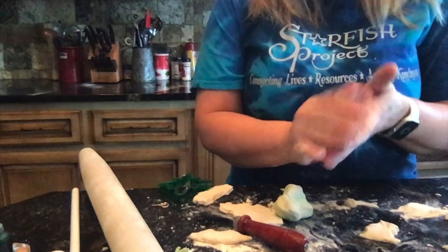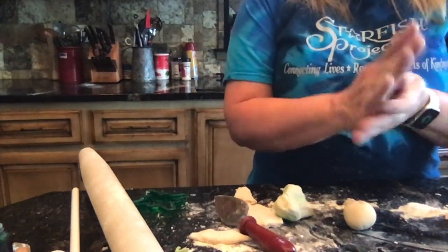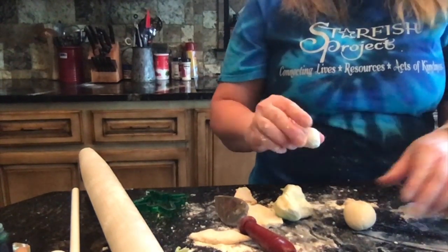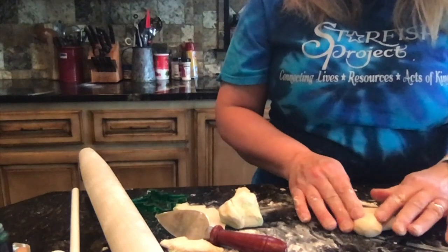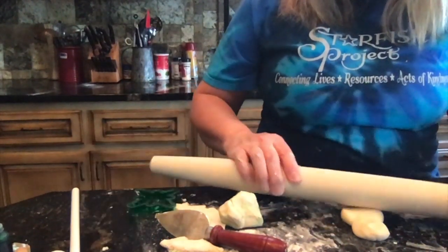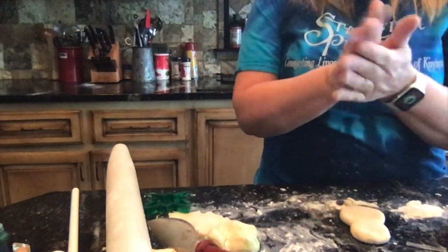Cute, huh? I'm now going to show you how to make a bunny rabbit for Easter. We're going to do a nice round ball and then one a little bit smaller ball. We're going to flatten those and meld them together — almost the same as if you'd be doing a snowman. Then I'm going to take two equal shapes and make them into long tubes for the ears.